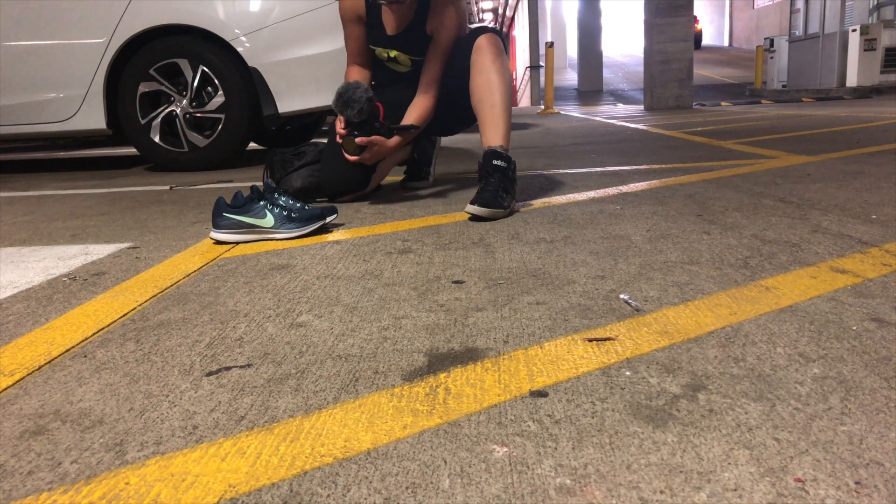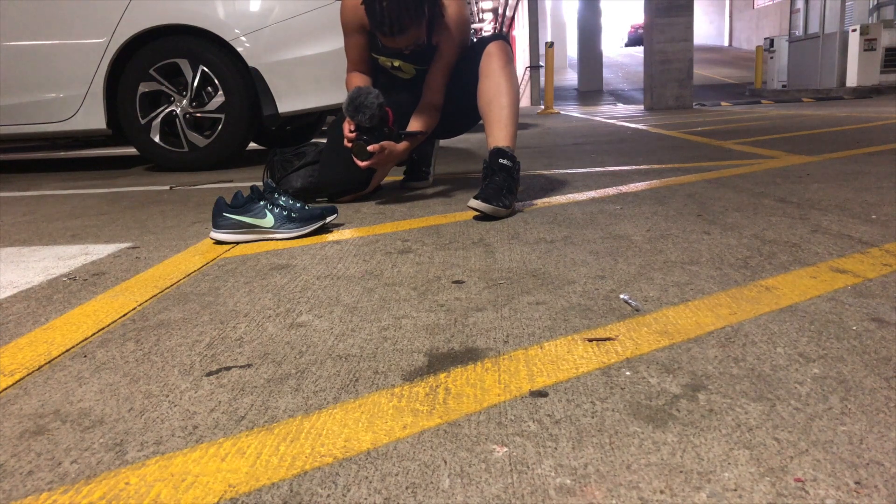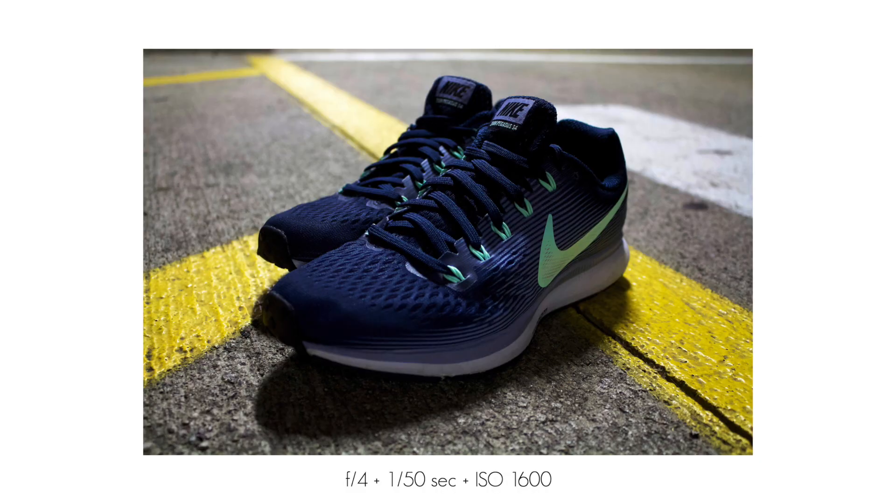I was about to leave but then I noticed the yellow lines and figured that would be a cool color to complement the color of the shoes. Still doing pretty good with time, but I only had about 15 minutes left — I'd spent the first 15 in the parking lot.